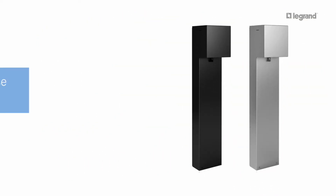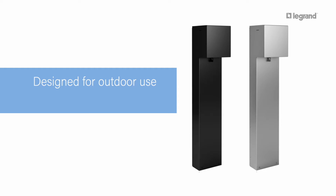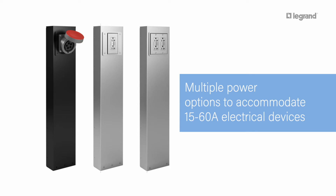The outdoor power pedestal is designed specifically for outdoor use and high amperage applications. It is available in multiple power options to accommodate 15 to 60 amp electrical devices.